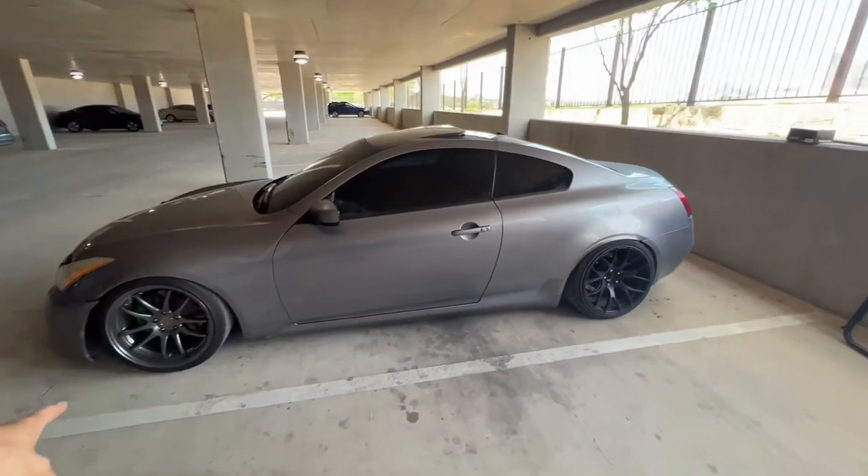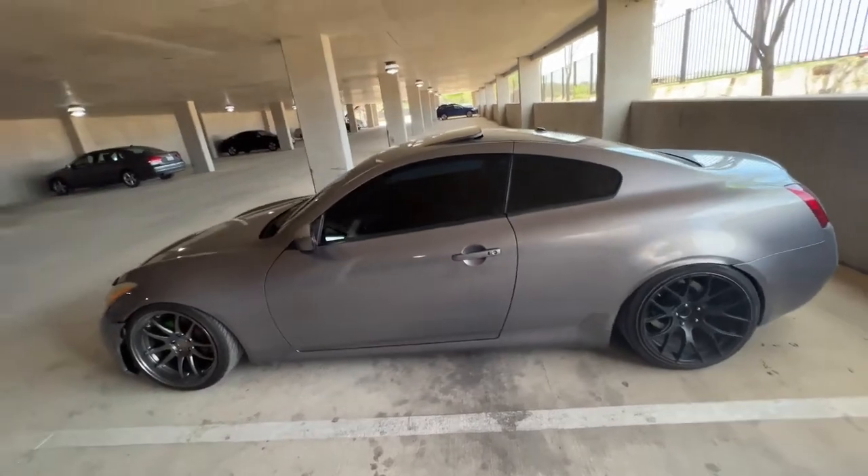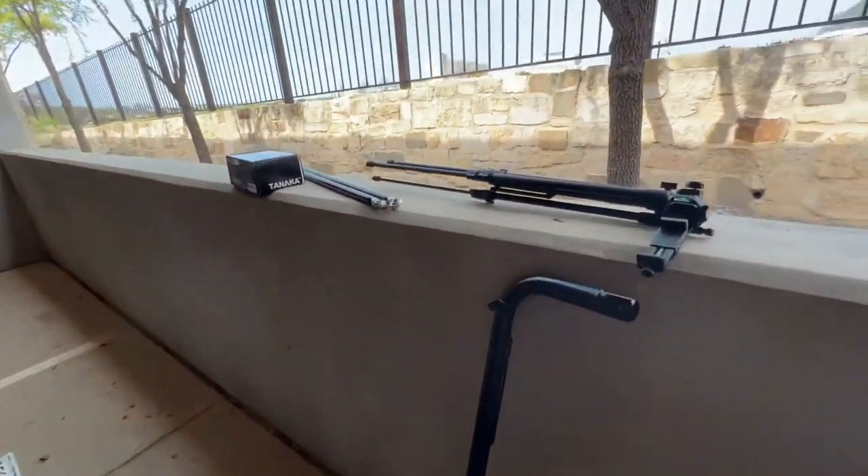Hello beautiful — that's my new wheel. I don't think I did a video on it, but I've only got one for right now. We're doing one at a time because I'm being smart with the money.